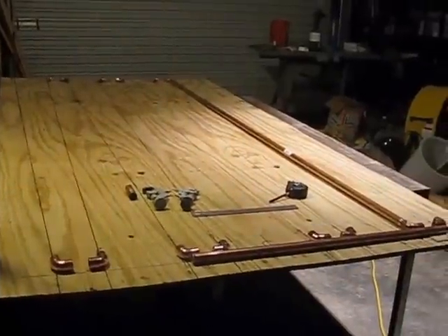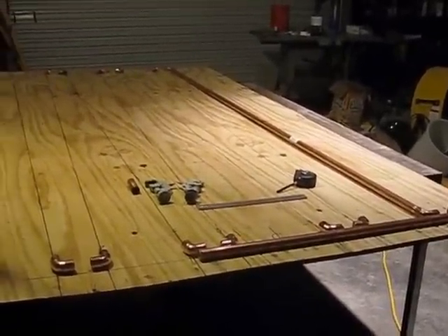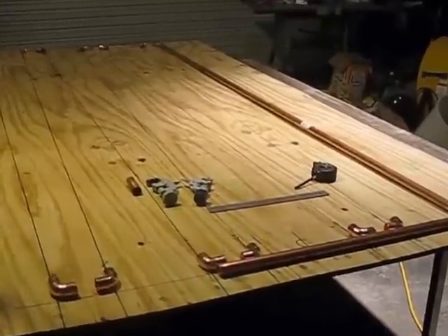We are laying out the copper tubing, cutting it, and laying it out on a four-by-eight sheet metal — I mean four-by-eight plywood.